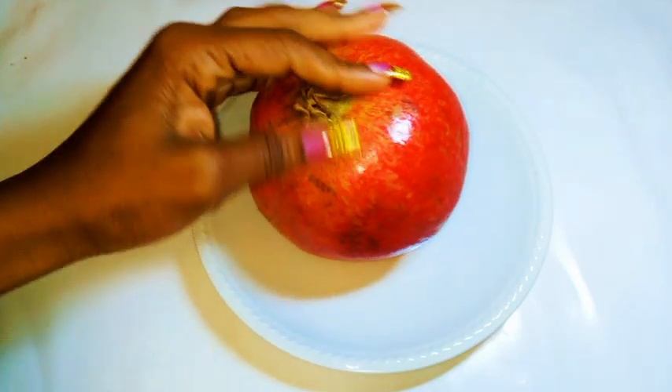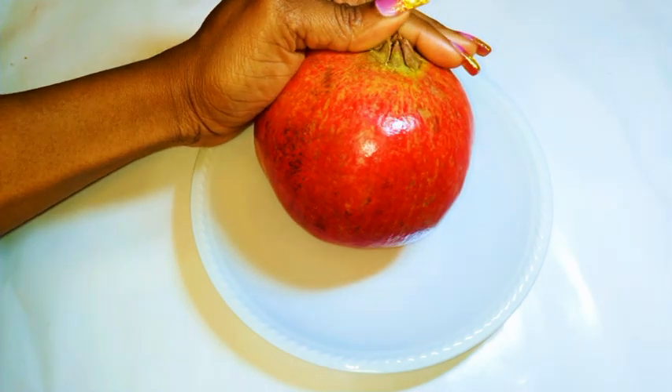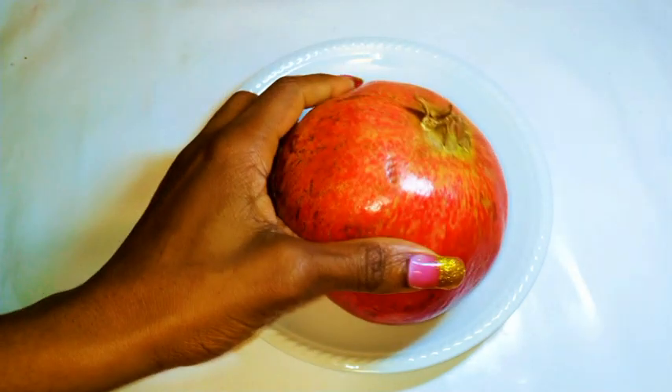Hi guys, welcome back to my channel. So today I'm going to show you how I open Melogram — it's also known as pomegranate, depending on where you come from.